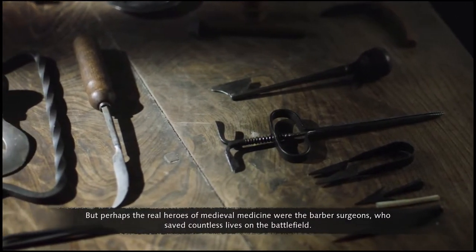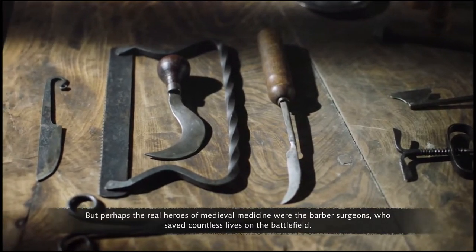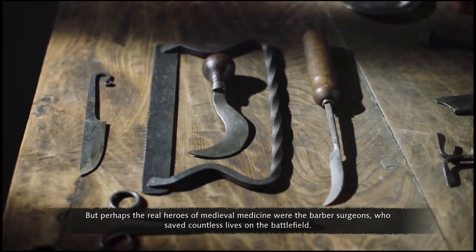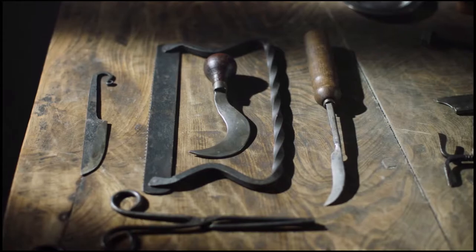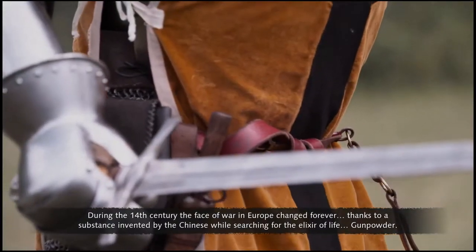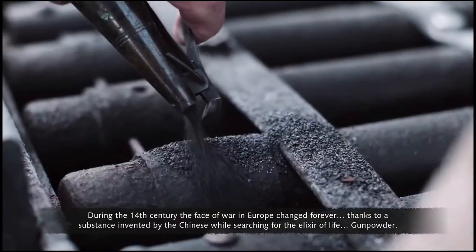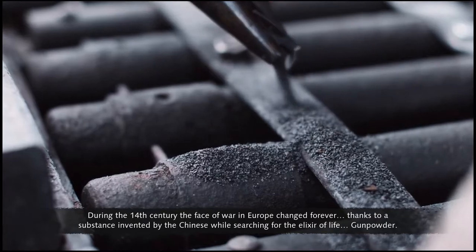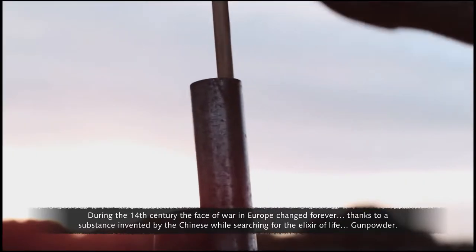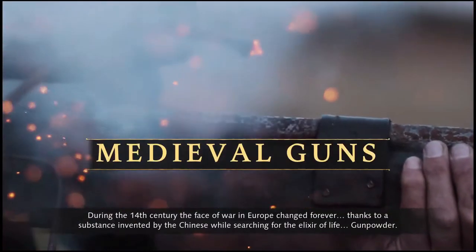But perhaps the real heroes of medieval medicine were the barber surgeons, who saved countless lives on the battlefield. During the 14th century, the face of war in Europe changed forever, thanks to a substance invented by the Chinese while searching for the elixir of life: gunpowder.